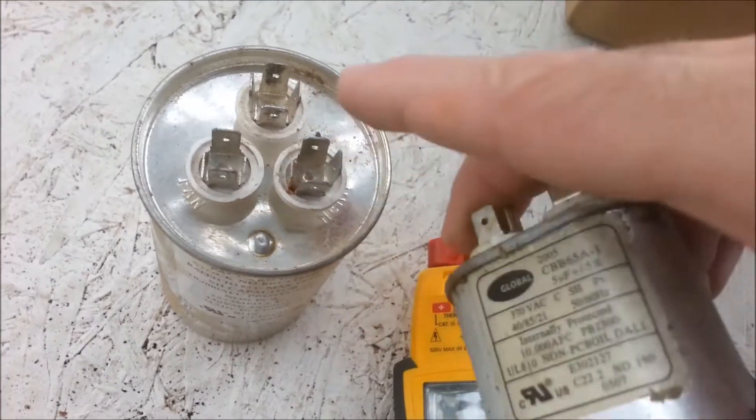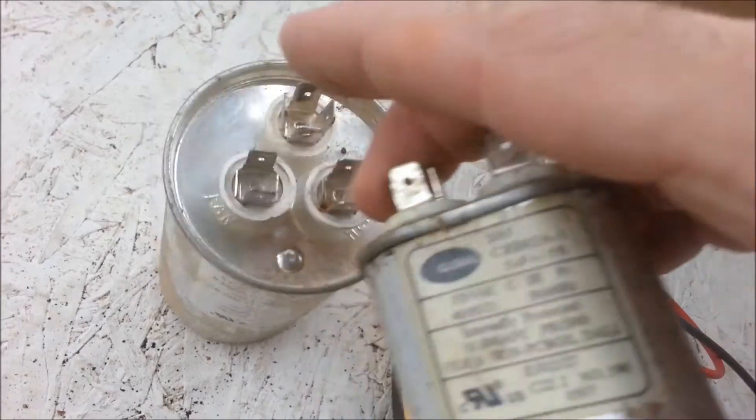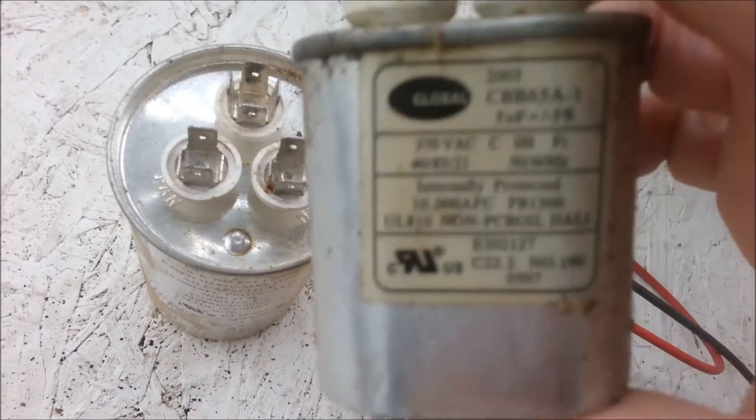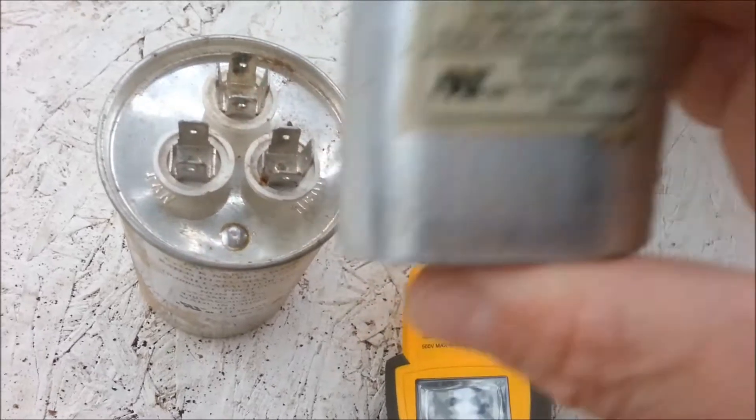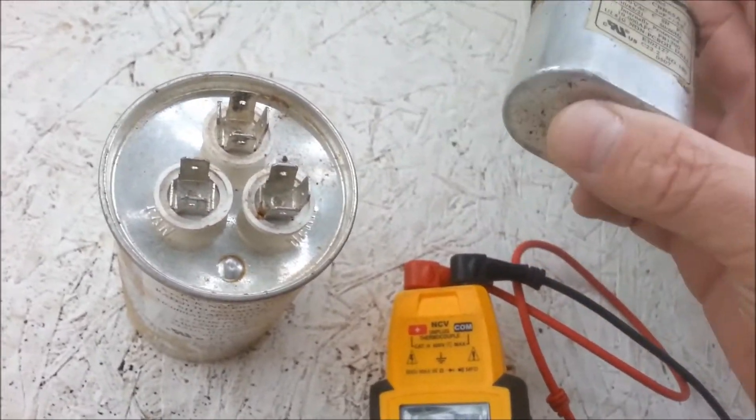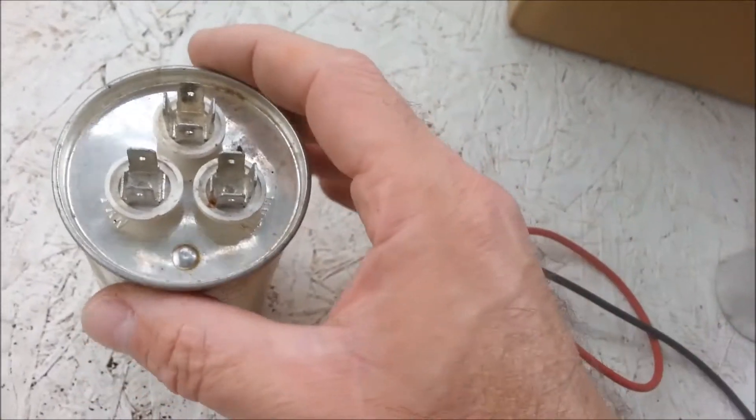You'll know why, because instead of swapping the whole dual out, all they had was a single. Like, the compressor side will test good but the fan side will test bad, so they'll just throw a single in and take the leads off. It's not the way it's supposed to be done, but a lot of people do that and you run into it a lot.